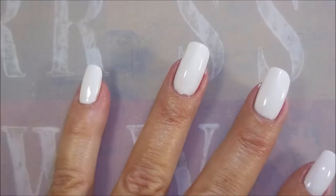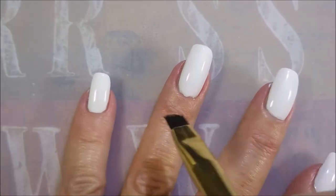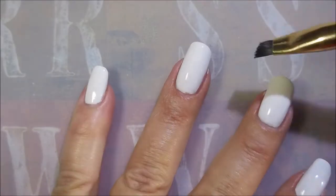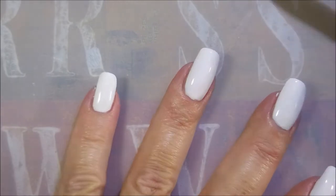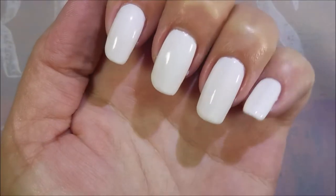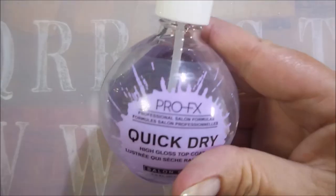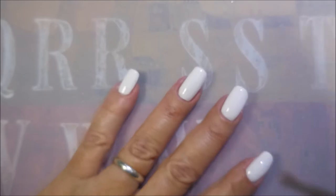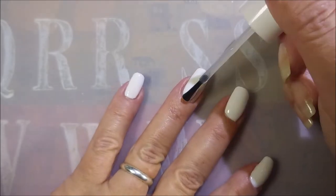My issue with white polishes is the cleanup. They've got to have a good enough formula to where I don't make a big mess. And this one is a winner. Look at that. I'm going to top it with some Pro FX Quick Dry Top Coat real quick and let this dry down.